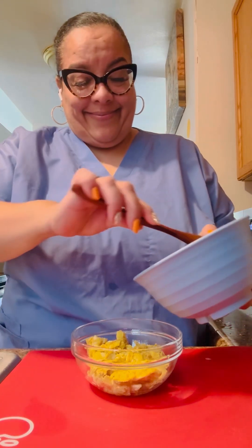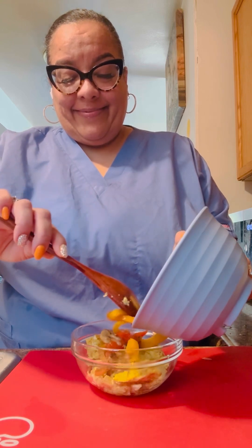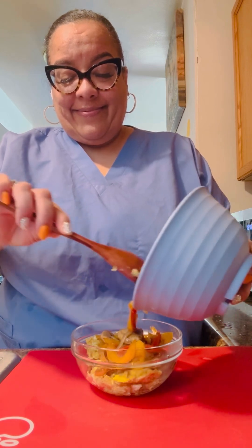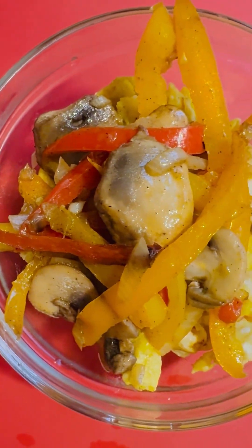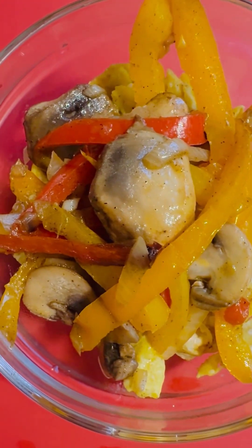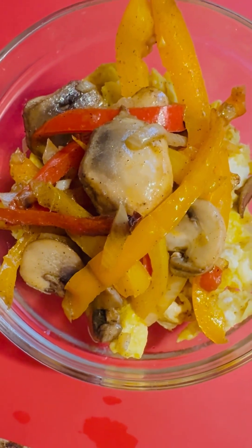Now I'm going to put the mushrooms, the red peppers, the yellow peppers, the orange peppers, and the onions on top of those eggs. All this in this bowl right here is zero points on the Weight Watchers system. Zero points. Look at this beautiful, healthy dish. Mushrooms are a meat replacement — you would think you're eating steak.